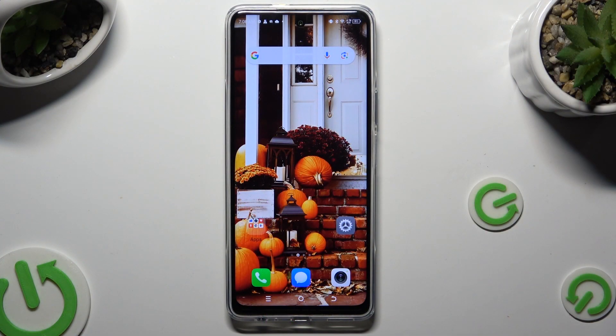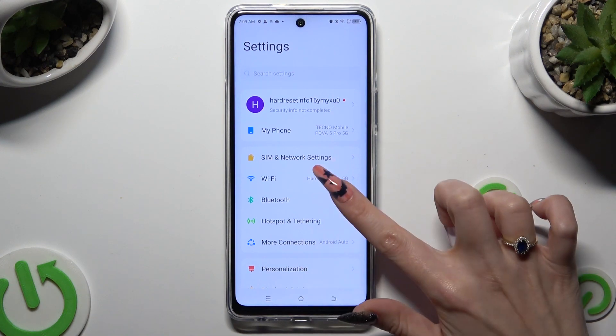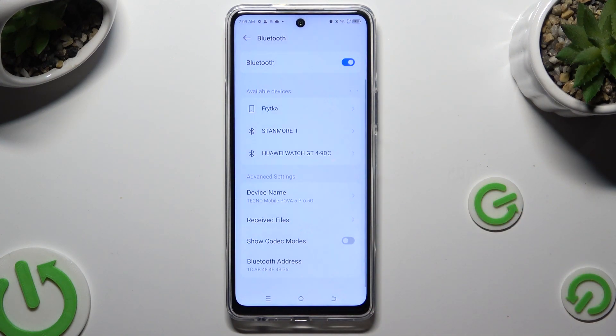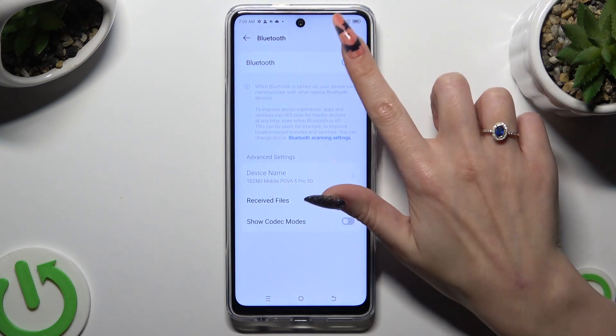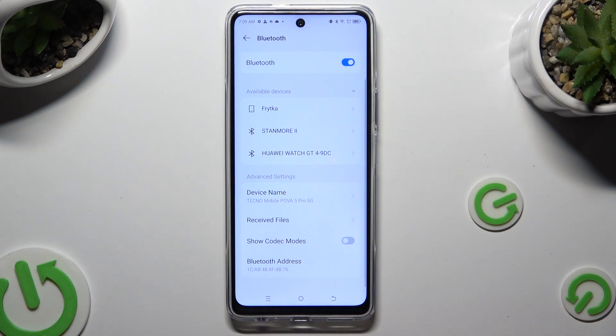First of all, go into Devices Settings and click on the Bluetooth section right away. Then tap on the switch next to Bluetooth if it's not already on, and wait for available devices to show up.